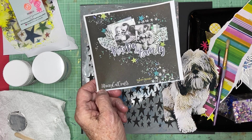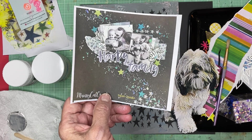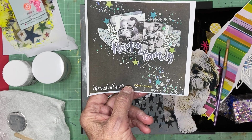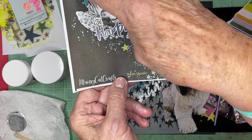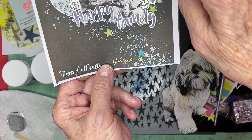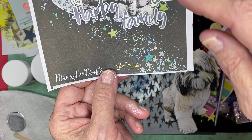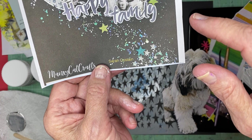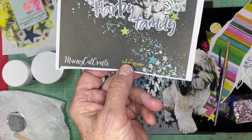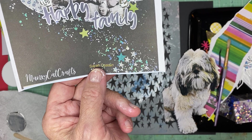This layout by Sarah Costain, otherwise known as ManxyCat Crafts, caught my eye back when she first published it. I was just fascinated by all of the different little elements in the sky — not just the stars, but there are different types of splatters and there's the occasional enamel dot. And anything on black, I just really love.